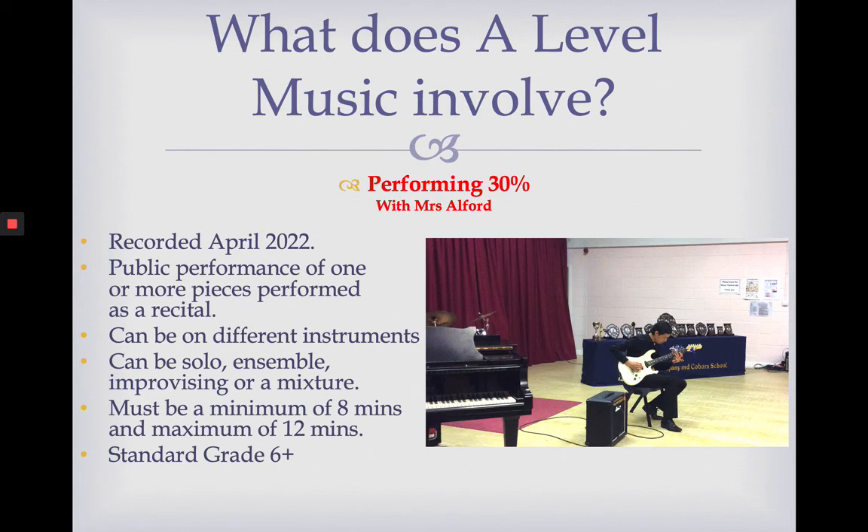Let's start with performing. This is worth 30% of your A-level and it's submitted as a piece of coursework. You record this in April 2022. You have to perform in front of at least two people — me and Miss Williams. You get to record your piece or pieces as many times as you want until you're happy with it and until we're happy with it, and we will only submit the best performance as your coursework.